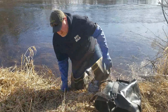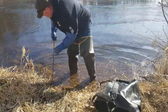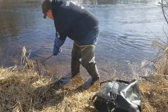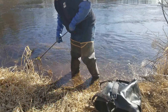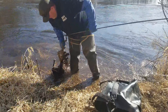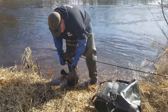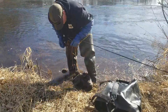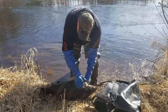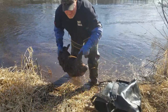Pull this beaver out. One foot catch, nice catch. Really nice beaver, no bite marks. Couldn't be better.